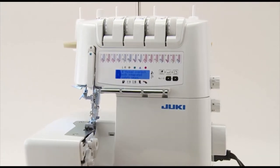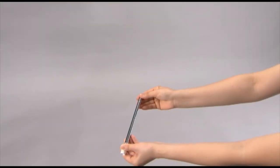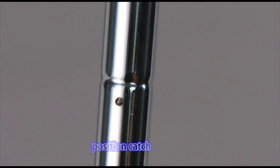Prior to using your machine, you must first set it up. To do so, raise the support rod fully, turning slightly until the position catches engaged.